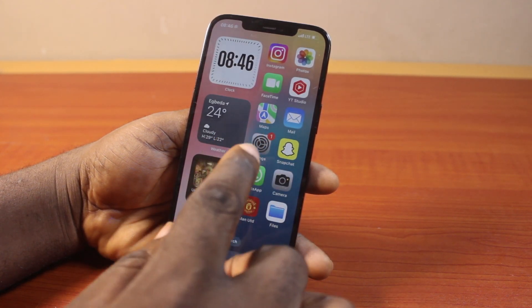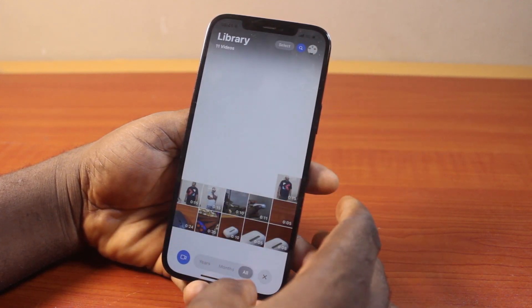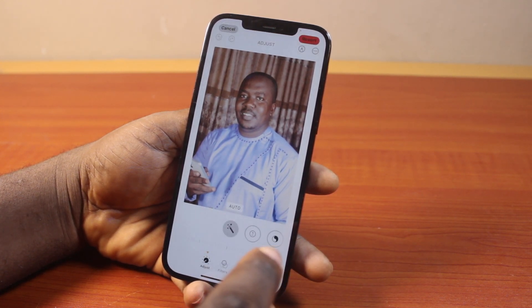Then go back to the Photos app and open the photo you want to mirror. So let's say this is the photo I want to mirror. To mirror this photo, all you need to do is click on this realign button and press and hold it just once.